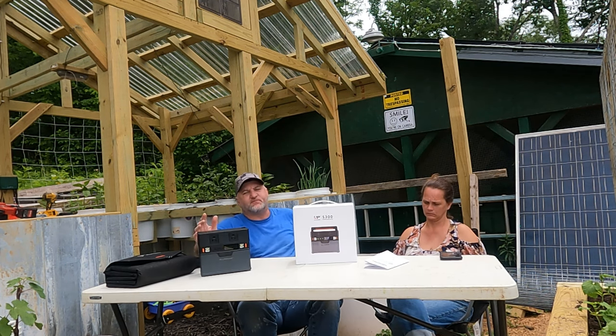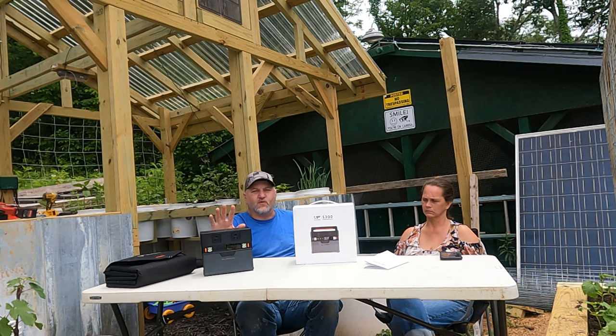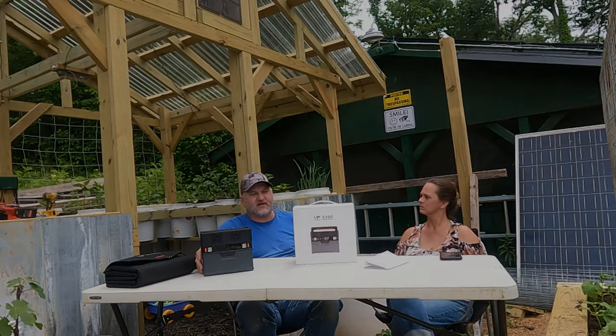Fans, computers, laptops, lights — it will handle those. But it will not run a large load, like air conditioning or anything like that. That's not what this is intended for. This is intended for emergency lighting, emergency phone charging, just anything along those lines.